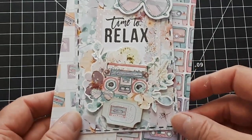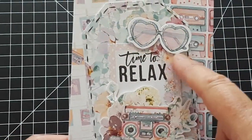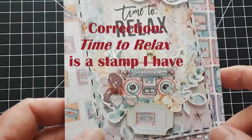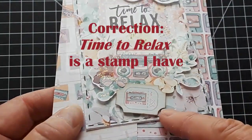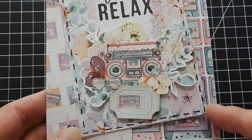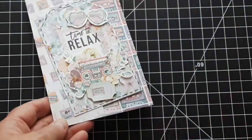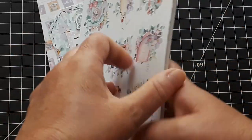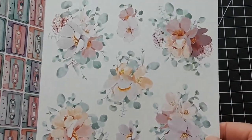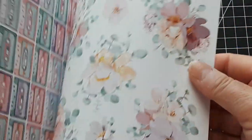I embellished it with the die cut that came in the die cut pack. We have these fun sunglasses here. 'Time to relax' is also a cut apart. We got the boom box, one of the tickets, and then one of the little flowers that I die cut. And then this tag — I just four-stitched it around. In this paper pack on the back there are gorgeous flowers you can fuzzy cut, and I have fuzzy cut some of these.